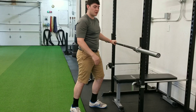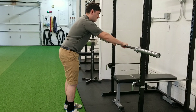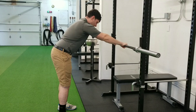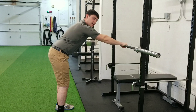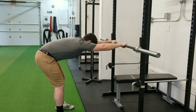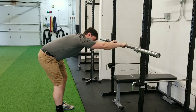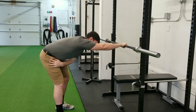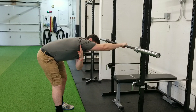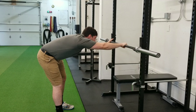The third thing we will do is a lat stretch. I'll use this bar here on the cage — we'll grab onto it, hands about shoulder width apart. I'm going to take a few steps back, then drive my butt straight back and lean forward. Then I'm going to push my butt to one side of my body, so I'll have a side that's slowly curved. I should feel a stretch from the base of my armpit, the back of my arm, all the way down to my low back.